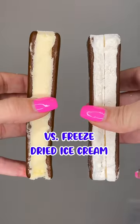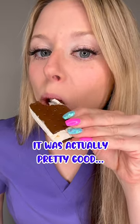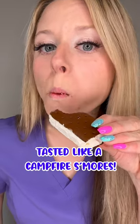Now let's try the freeze-dried version. It actually tastes really good — kind of like a campfire s'mores.